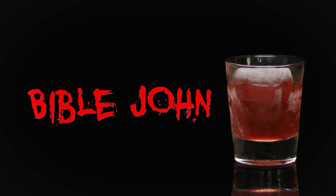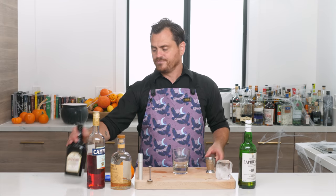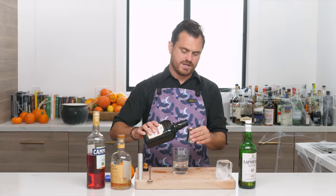Next cocktail is called the Bible John. Bible John is a Scottish serial killer who killed three women between 1968 and 1969. He was given that name because he was thought to have quoted passages from the Bible condemning adultery as a motivation for murder.